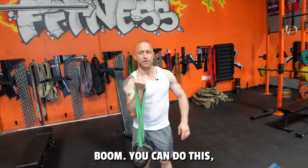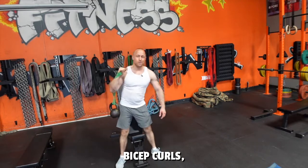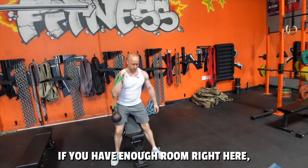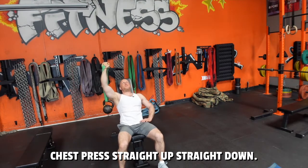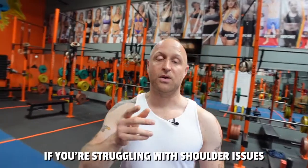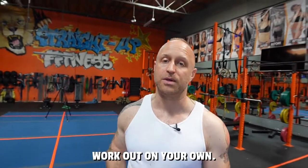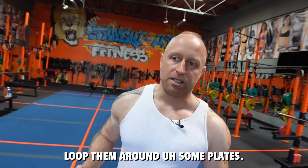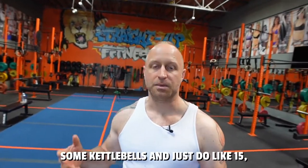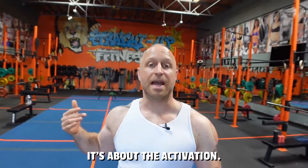You can do this not just on a shoulder press — you can do it on chest presses, bicep curls, even bent-over rows if you have enough room. Right here I'm on a high incline chest press, straight up and straight down — see how much my arm is shaking. If you're struggling with shoulder issues or need a better warm-up, come into the gym five to ten minutes early, get on some bands looped around plates, a dumbbell, or some kettlebells, and do about 15 to 20 reps until you feel warm. It's not about the weight — it's about the activation. Hope this helps.